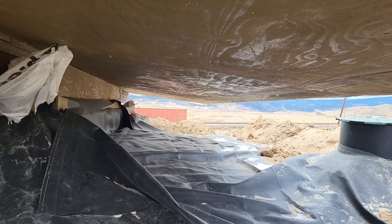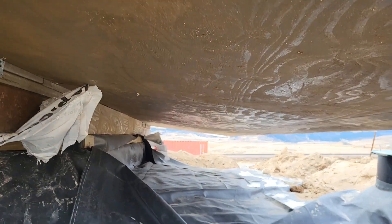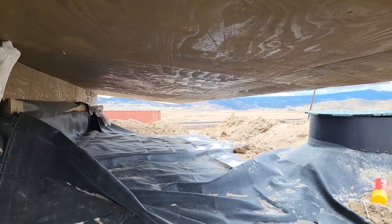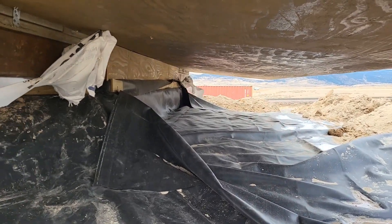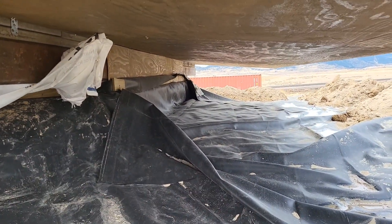I'm underneath the overhang right now. You can see we finished it off — we put some plywood as a soffit. We did this before we added all this dirt in, while we could still stand under here. There's another shot of the EPDM coming up and getting attached to the wall there.